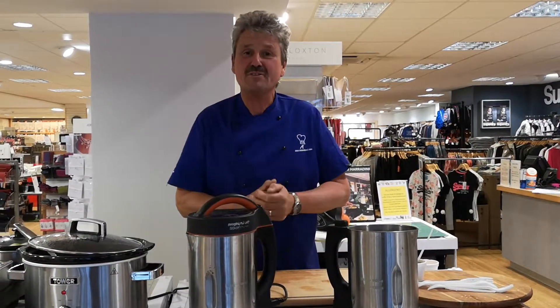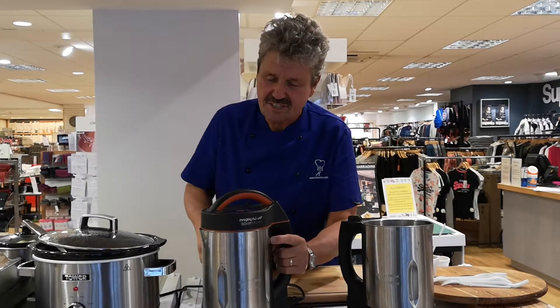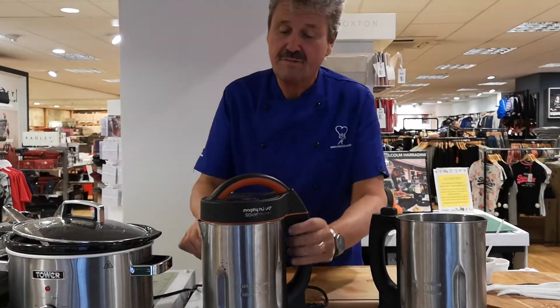Good morning, here I am in Town Road Department Store in St Ives in Cambridgeshire. Fabulous store, you must come visit. This is the iconic soup maker from Morphy Richards.